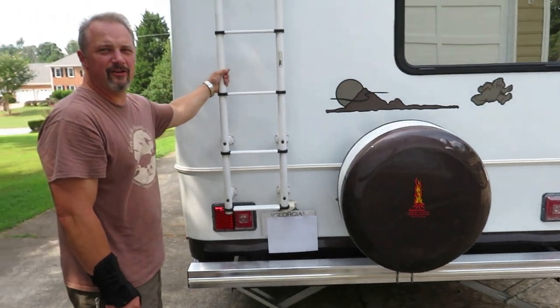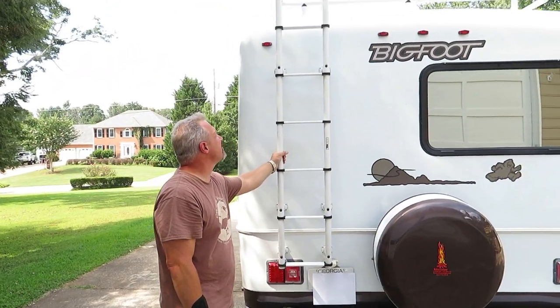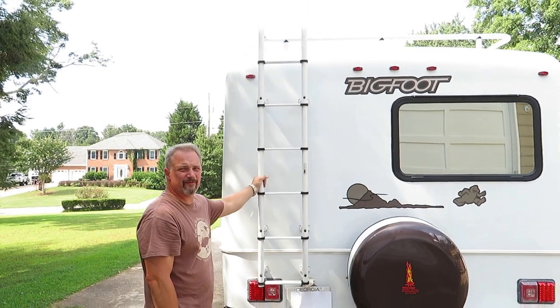There's a very heavy-duty liner to get up on top. I'll show you the roof here in just a little bit.